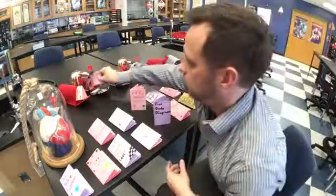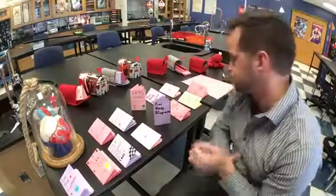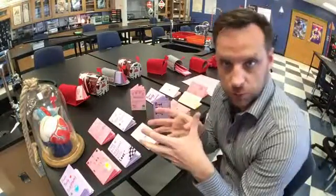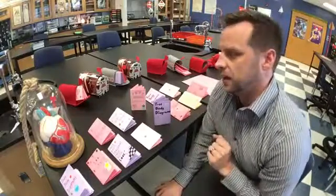They put them in their mailboxes when they're ready or when they're done. You can do it as an exit ticket and kind of a warm up — look at the one from last period and then an exit ticket to leave for the next period. And it worked out pretty well. The kids came in and they're like, what are these little mailboxes? And they liked it.